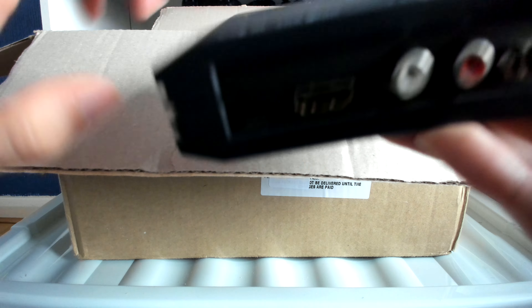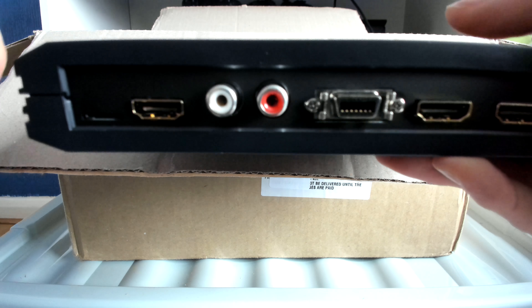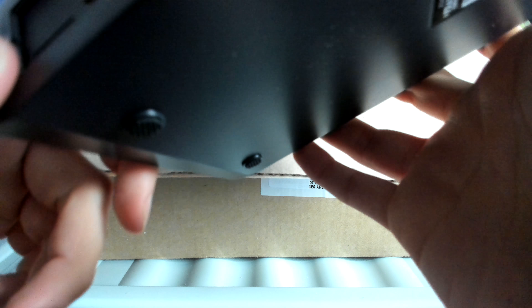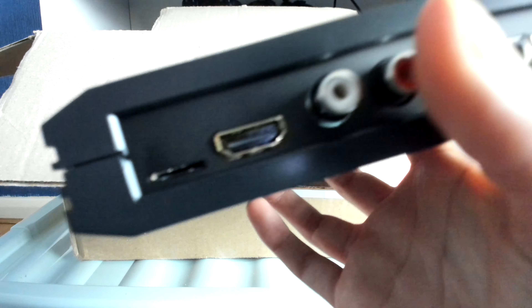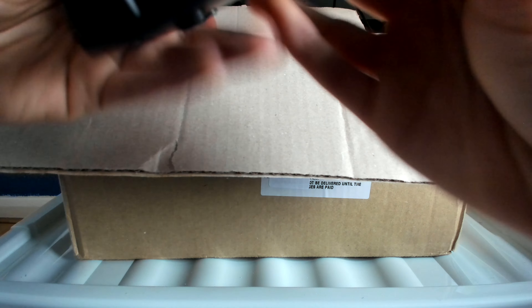The HDMI out port at the back is the port that lets you connect via HDMI cable to your TV or to your capture card, depending on whether you're recording. Over here it has a micro SD card slot which you can use to update the firmware. To update the firmware and change the language, you download it from the official site, put it on a micro SD card, insert it into the device, and install the latest firmware.